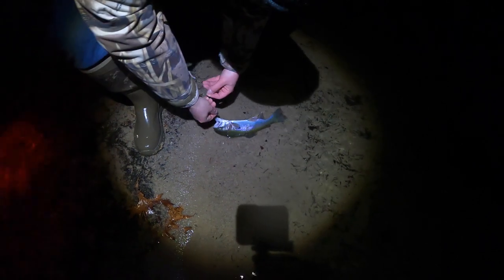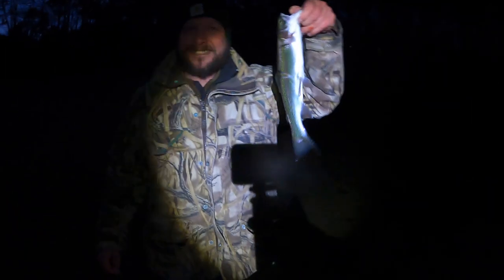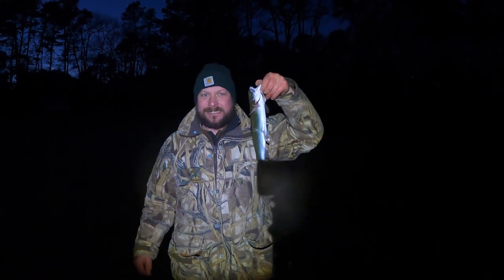It's a rainbow — a nighttime rainbow! Here it comes. Hold on, I gotta get the camera. There you go, nice! Andy's tearing it up.